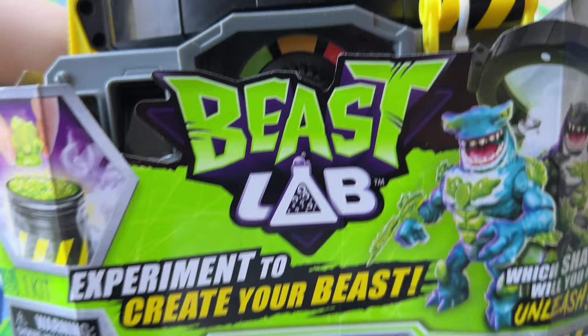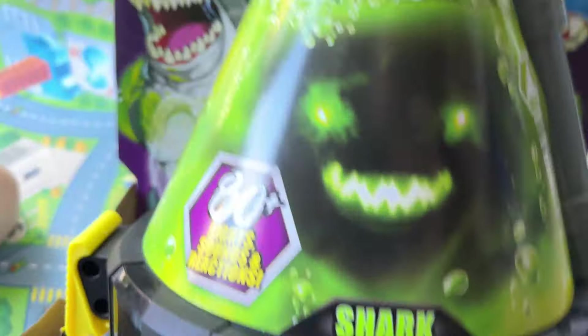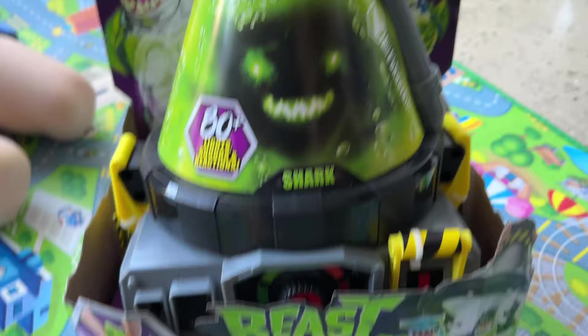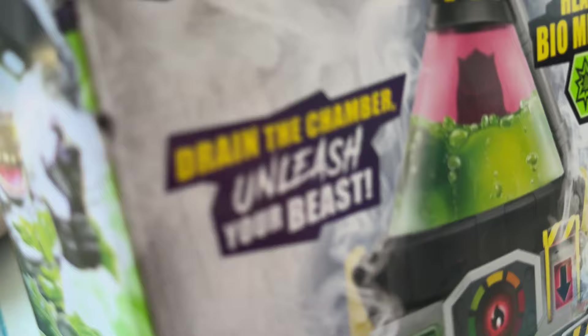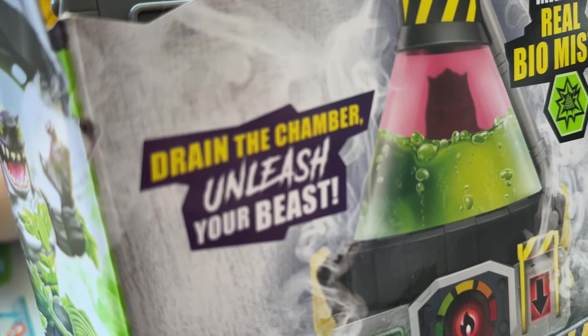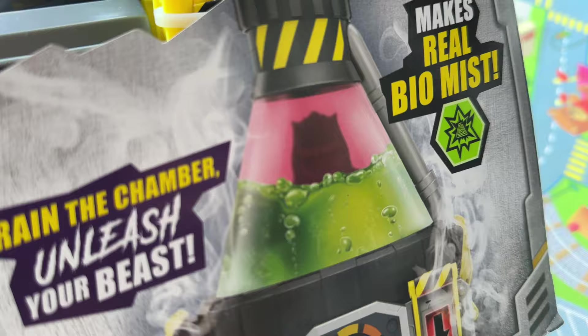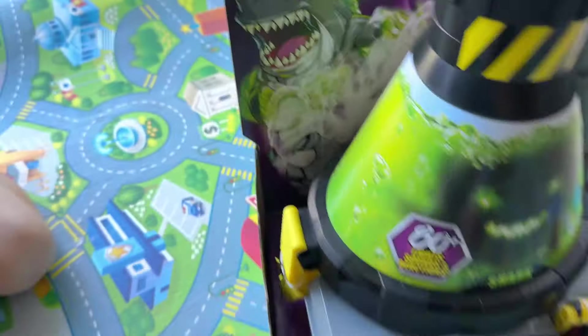Welcome to another North Adventures. Today we've got this beast lab, this shark beast lab experiment thing here. Not even sure what company this is, but we unleashed the beast. It makes real biomass, so we're very excited. We're in the garage today.